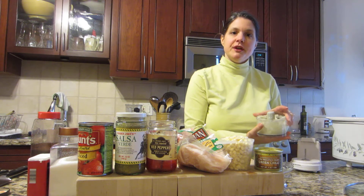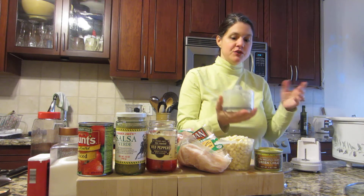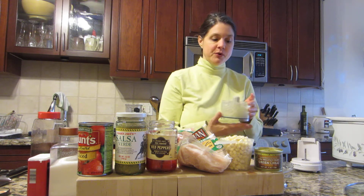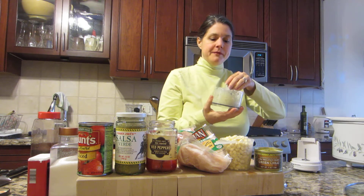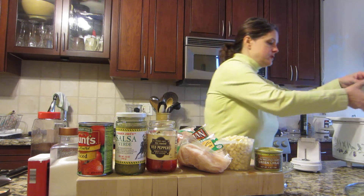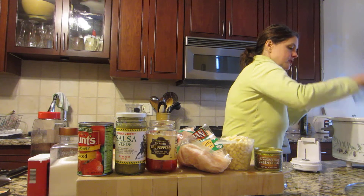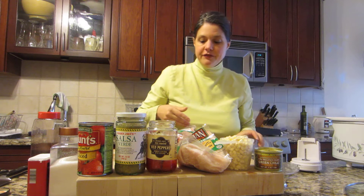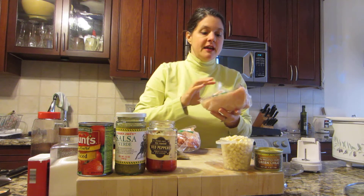Now I want to show you something quick, simple, and easy that you can make for the family using that stuff you chopped up plus a little more. I have my onion and garlic here, I've got my crock pot, and I'm going to just toss that in there. I have frozen organic chicken breast and I'm going to put it in frozen right in the crock pot.